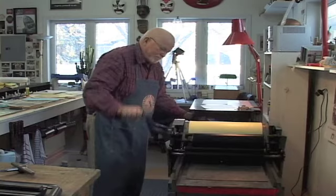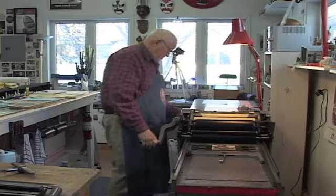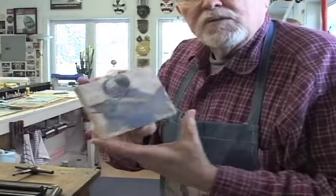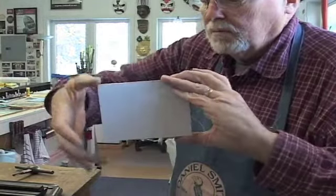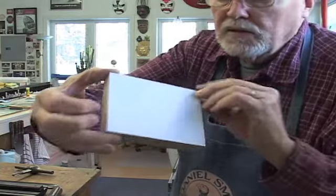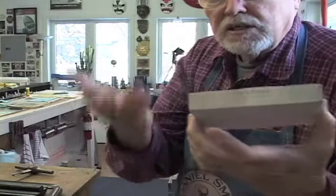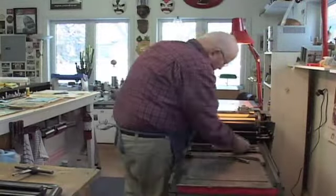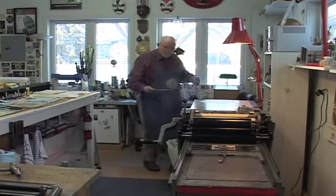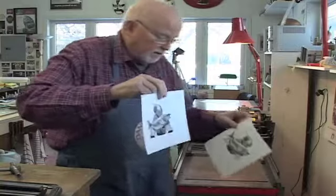I'll keep proofing until I'm satisfied the block looks the way I want it to look. One more time — lock some paper in the carriage and let's see what happens. I've added one more piece of bond paper, glued it on with a glue stick in that area, which was a lighter area that just needs a little more pressure. I'll get the previous proof before I did this recent engraving so you can compare them.